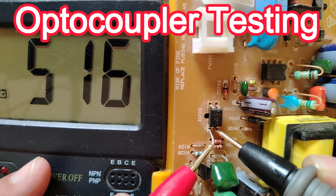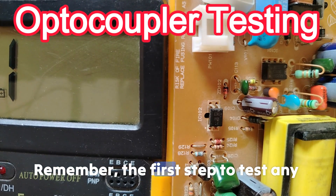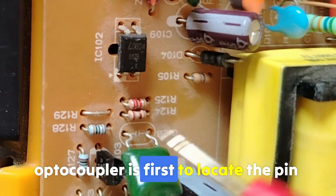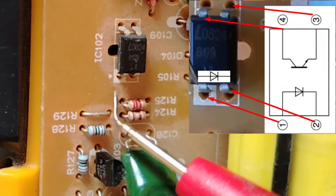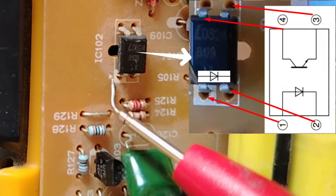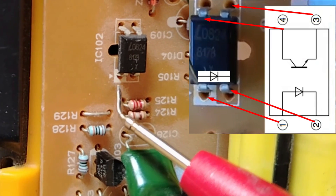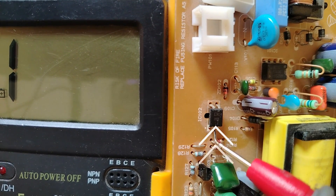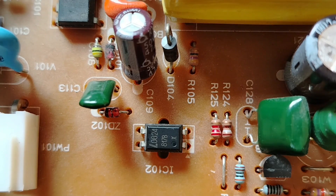This is a good optocoupler. Remember, the first step to test any optocoupler is to locate pin number one. You will always find a triangle — a white triangle like this one — which means this is pin number one. This is pin number two, and this is the input side.